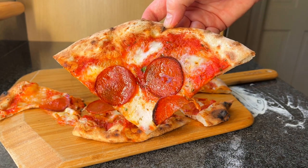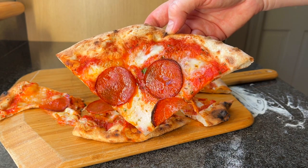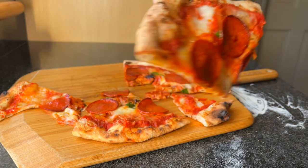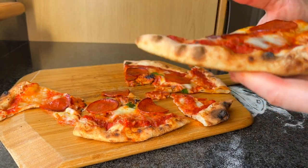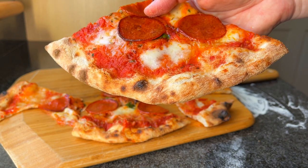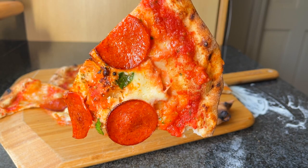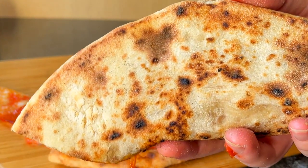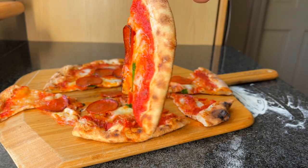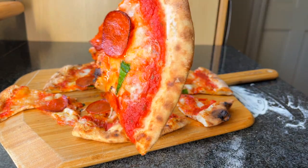The toppings are cooked really well in that time. I'll put the cook time up on screen. The crusts have cooked at the right time and have a nice bubbling on there. I did not need to keep this dough in for four minutes like my dough, and I just think it's cooked really well.